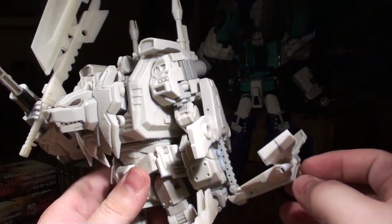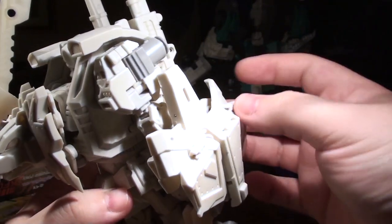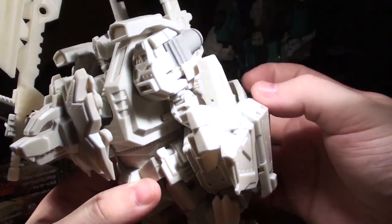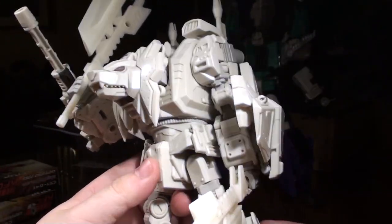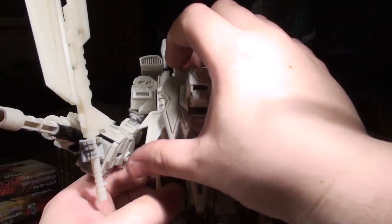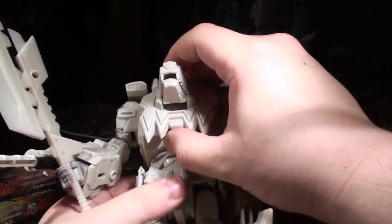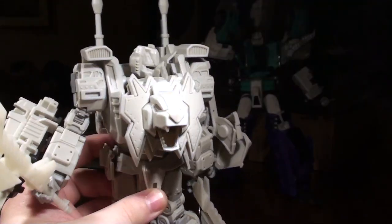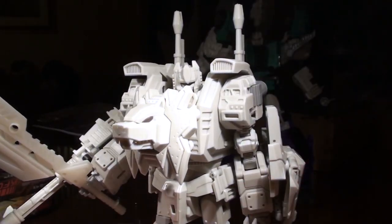For transformation, there are two pegs here and two sockets there — I believe that's how this thing will hold itself together in shield mode at production. One of his legs can collapse for the lion mode, and you can see bits of lion mane in here — they all fold up and store inside there. The lion's chest mouth can happily open so you can have his chest talk to people.